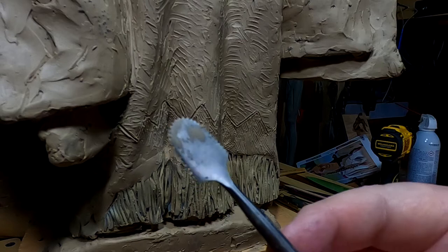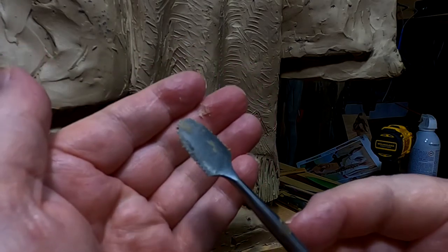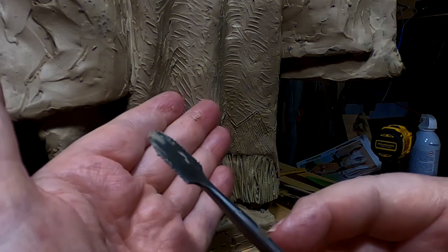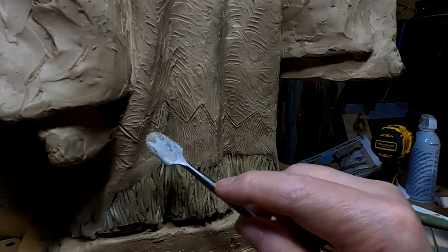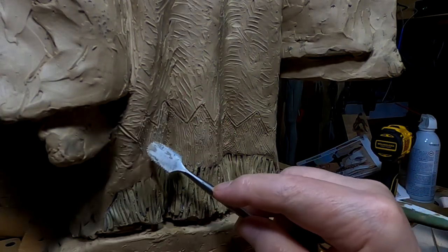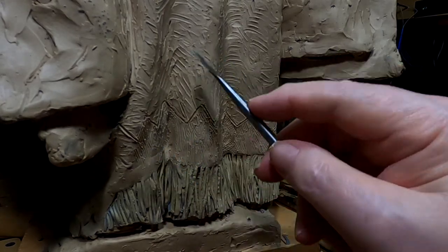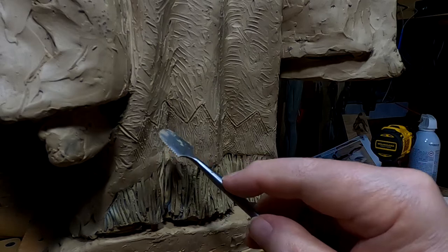I'm using a serrated edged tulle to add a different texture into the bottom part of the dress, so there's a separation between that part of the dress and this part of the dress.